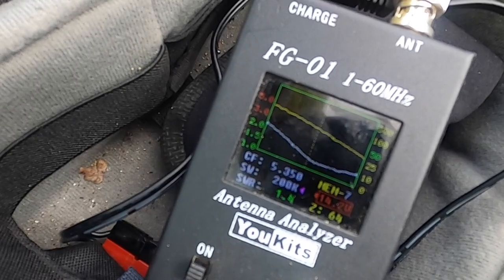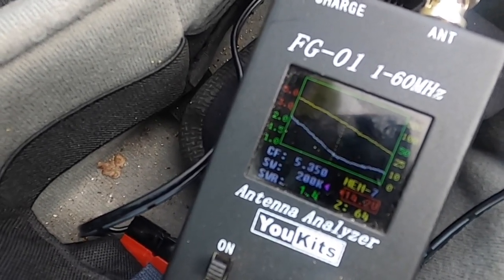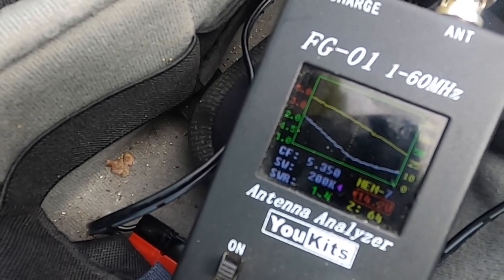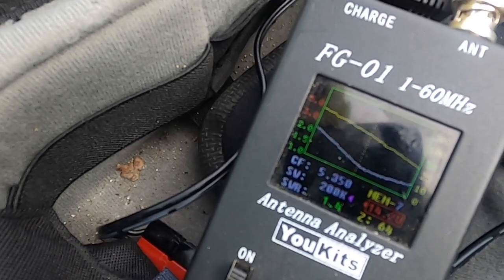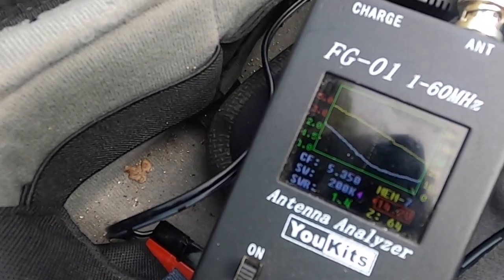Next we will check the SWR. The SWR dips to about 1.4 at 5350 kilohertz, and the width of the dip is broad enough to cover the entire 60 meter band.